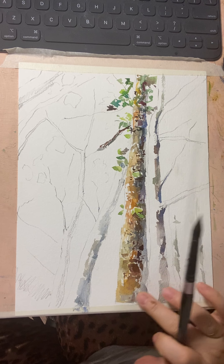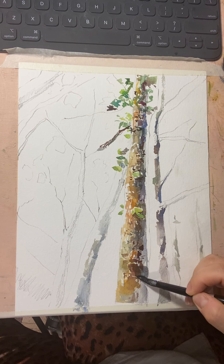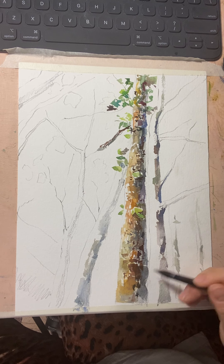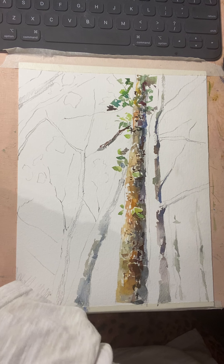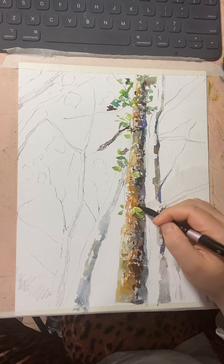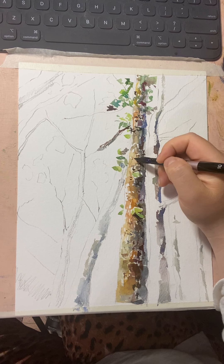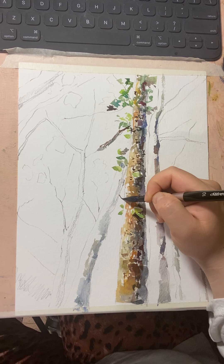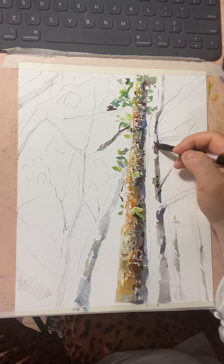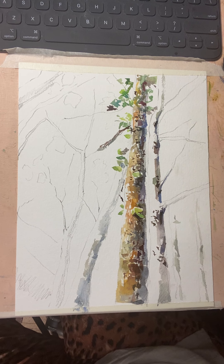This area looks too empty, so I'm going to mix a little ultramarine with van Dyke brown for the second layer, indicating the darker parts. We're doing dry-on-dry technique here. Using a very dark color only with the tip of the brush, I'm not darkening everywhere — I'm picking and choosing specific parts that can be darker. Some parts are darker, some are not.